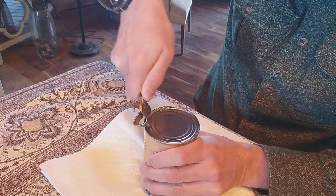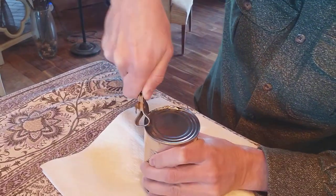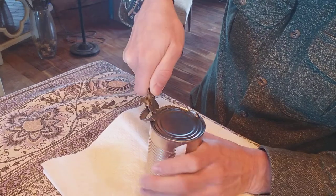Kind of a rough edge, not as smooth as a modern can opener, but it's doing the job. Pretty amazing.